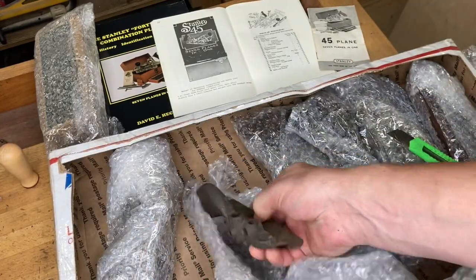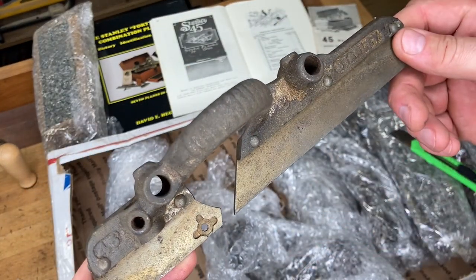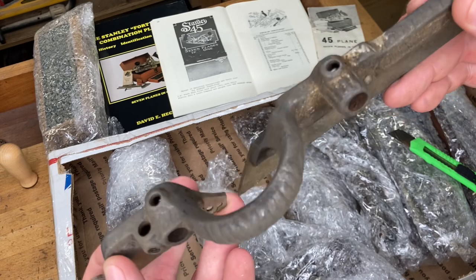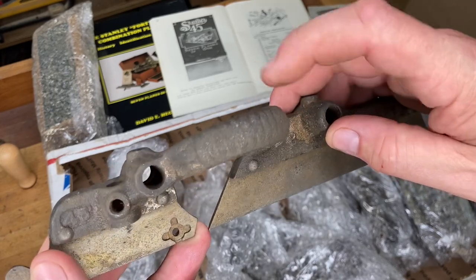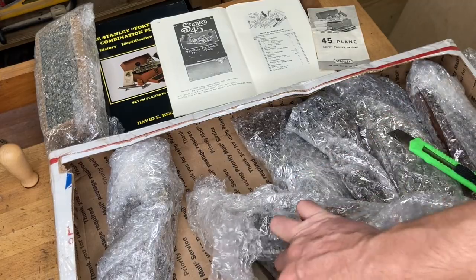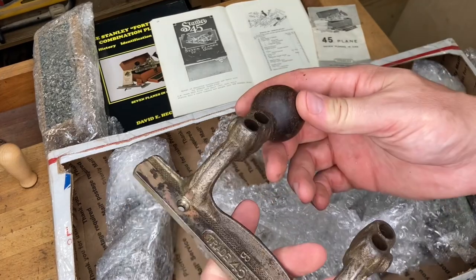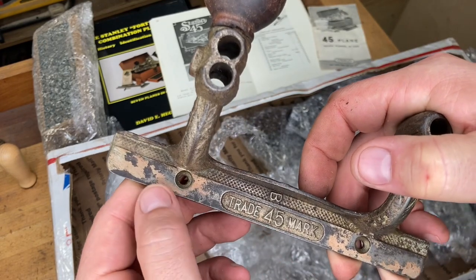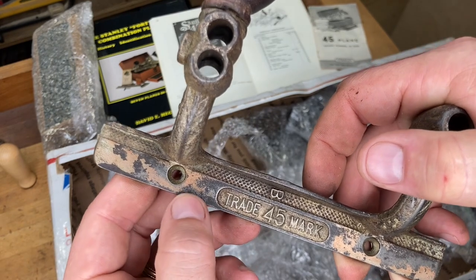This one was probably rusted pretty bad — you can see it's a 'B' casting. It's been stripped down, and I'm betting it was soaked in Evaporust and then not treated afterwards — they didn't bother taking the film off. Nothing against the guy who did this, I'm just making observations. Here's part of a fence, and that's another 'B' casting. The nickel has been stripped off, probably using an aggressive technique.